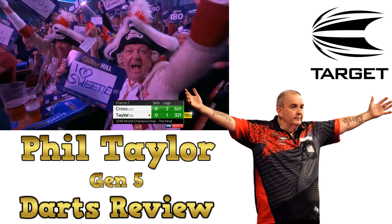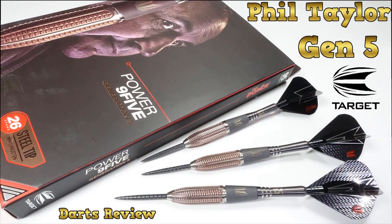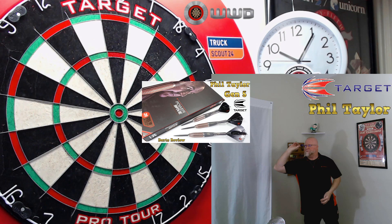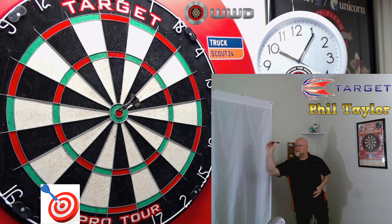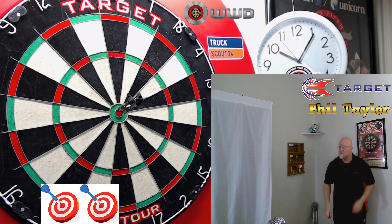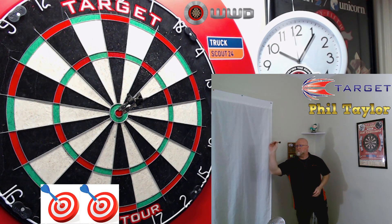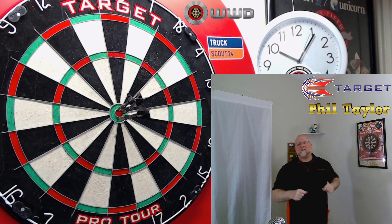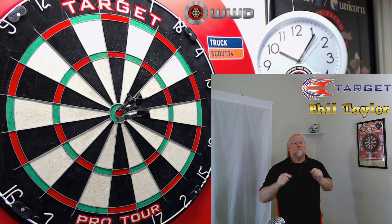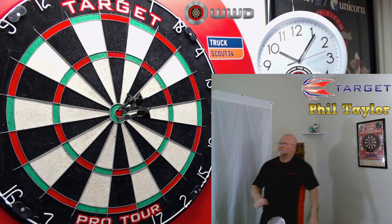That's Bill Taylor powers in his first match. Off to a good start. You guys ready for this one? It's going to be a great video. The Target Phil Taylor Power 9.5 Gen 5 darts review begins right now.